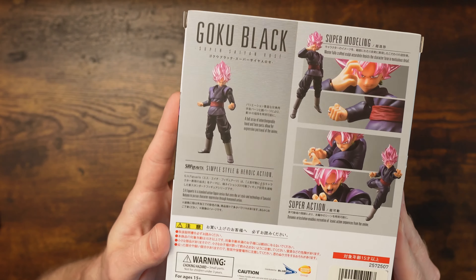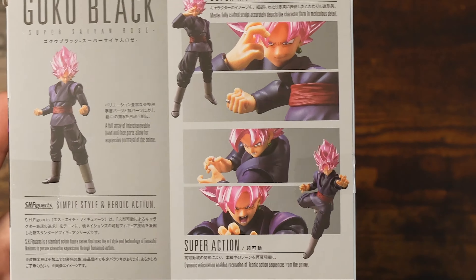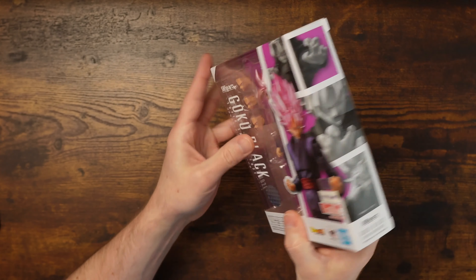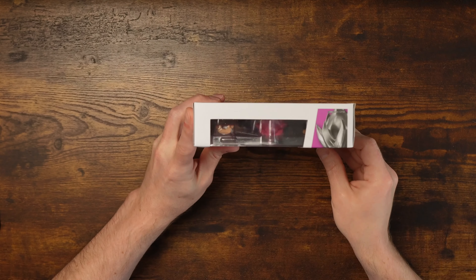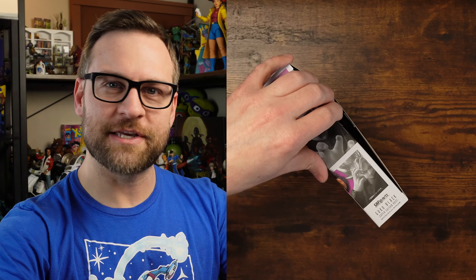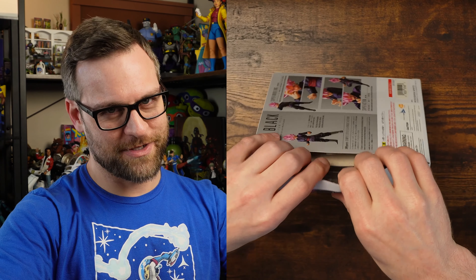Back in the box, we got some figure shots, different poses, some cool unique looks, and super action as we must always have with an S.H. Figuarts — classic styling. Some figure shots, black and white, top of the box — nothing exciting to look at. Let's open this thing and I'm going to show you how we turn this thing into a more expensive figure. Kind of. Don't forget the kind of part — there's a big old fat asterisk next to that.